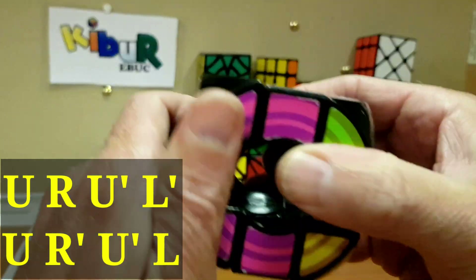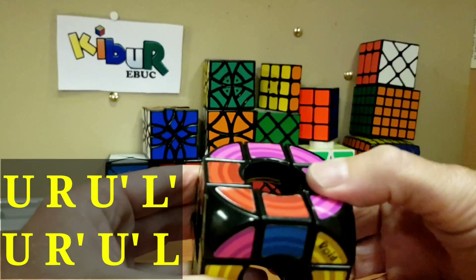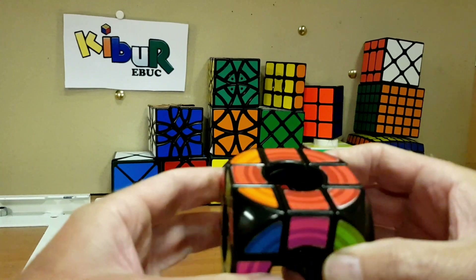This move works on a three-by-three as well. Go upper and push the right back, upper inverse, push the left back, upper, bring the right back, upper inverse, bring the left back toward you.